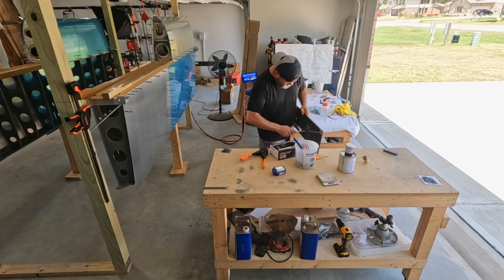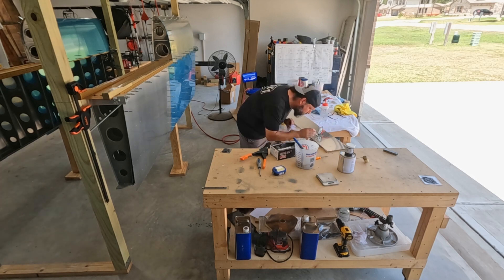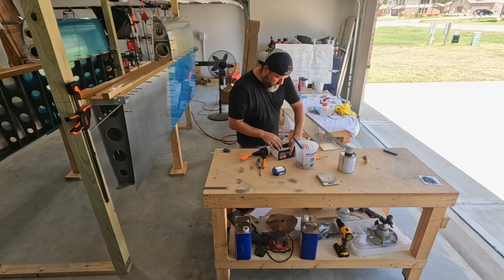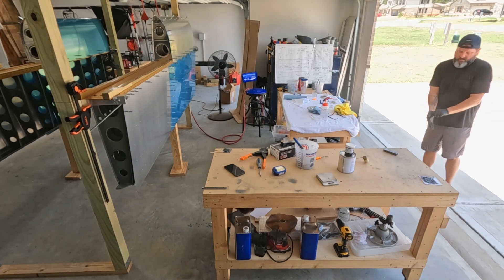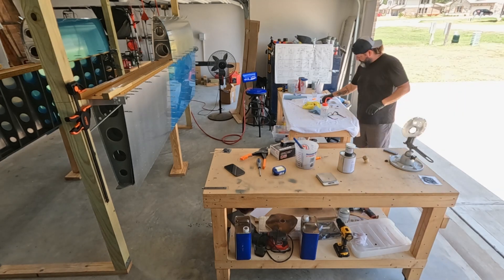Everything went fine with the fuel pickup. That's the one getting mounted for the right tank — the standard one. I purchased Van's pre-made fuel pickups — they're like 16 bucks. Now that I'm done with it, I would just say: do that. Do that.